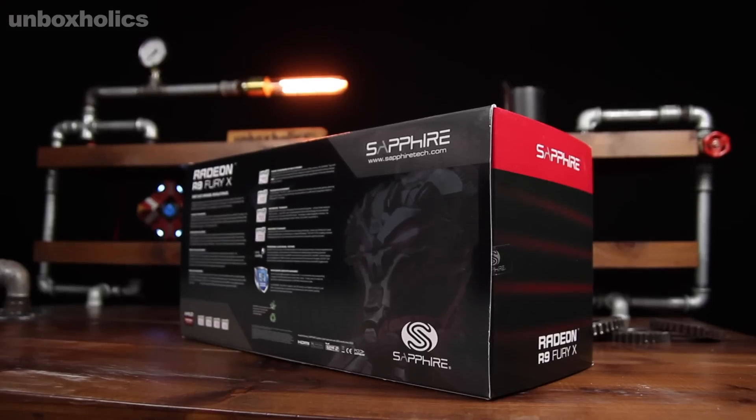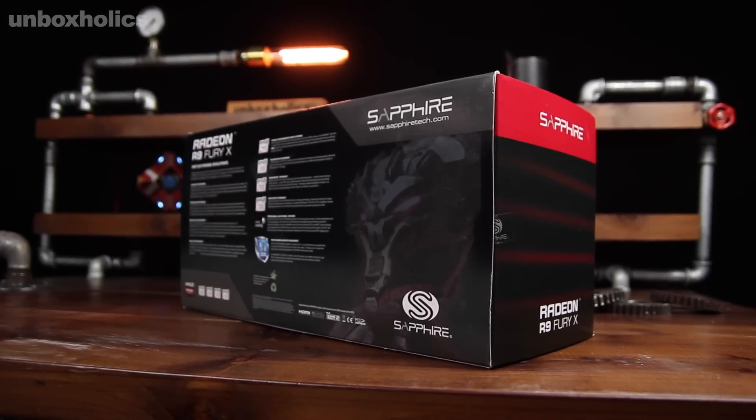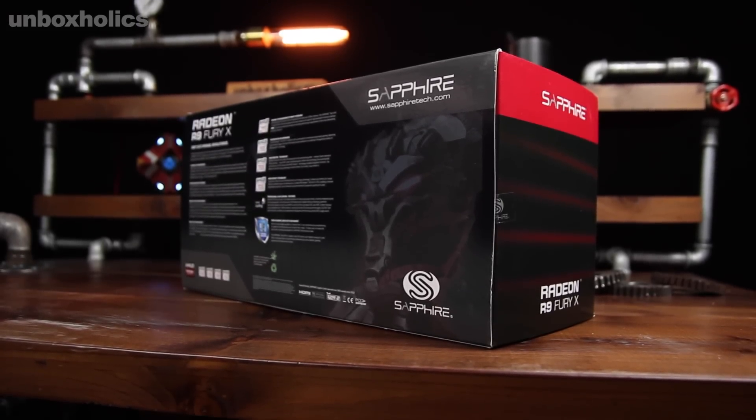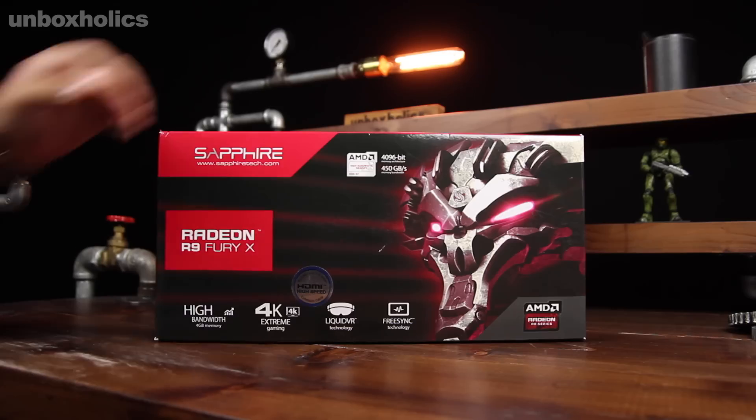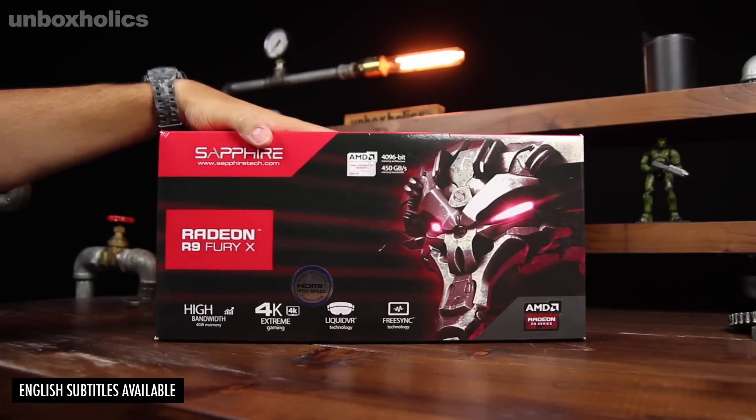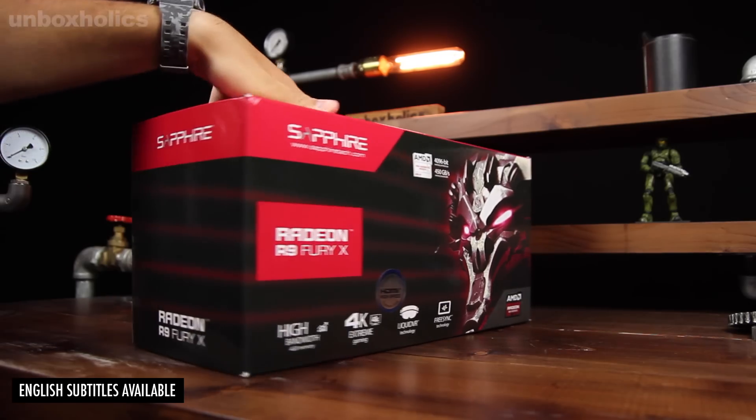It can be a great card from AMD's models, but the company has something that offers new experiences. I'm the host of Unbox Holics and this is the R9 Fury X from Sapphire.